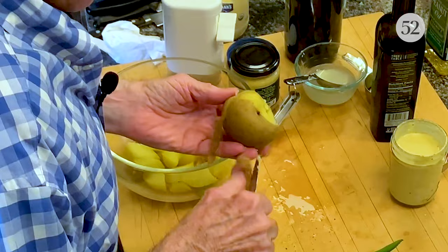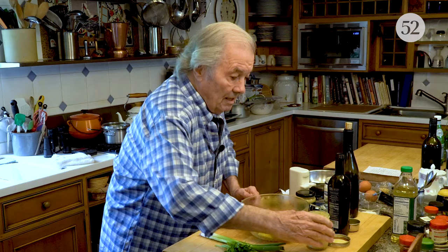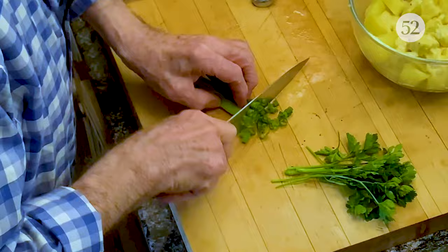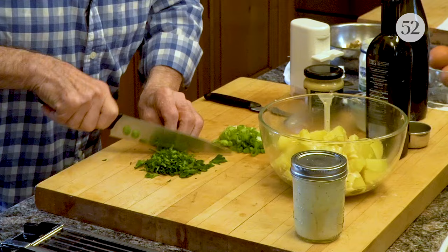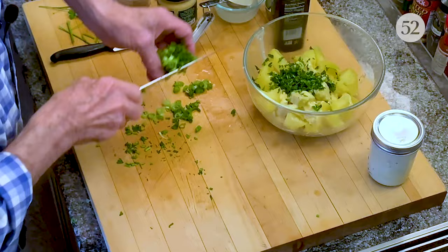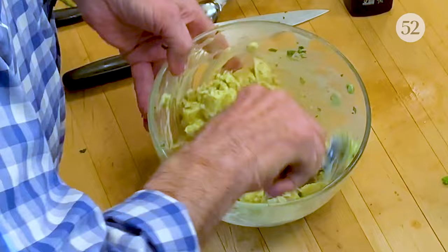I have my pound of potatoes here. I'm putting in about half of the dressing, then adding scallion and parsley. You could use any other herbs you have in your garden or refrigerator — cilantro, tarragon, basil — according to your taste.